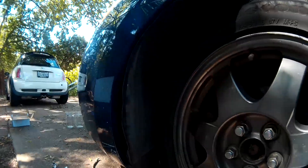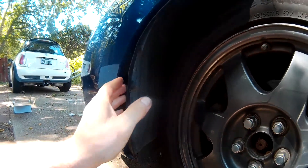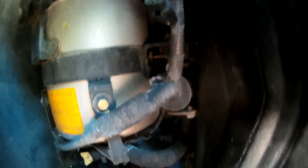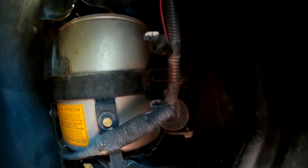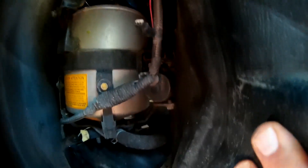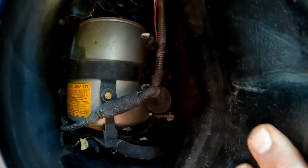This is the CHS water pump on a 2009 Prius. I haven't seen any videos on how to replace it, but I looked at the manual. It's right here next to the left front wheel. That's the CHS tank — I replaced the temperature gauge on that, but that wasn't the problem. This is the CHS water pump right here next to the wheel.